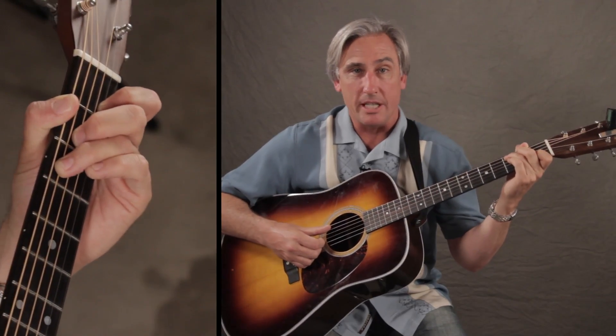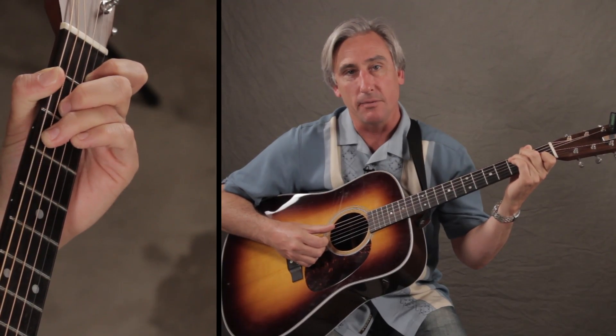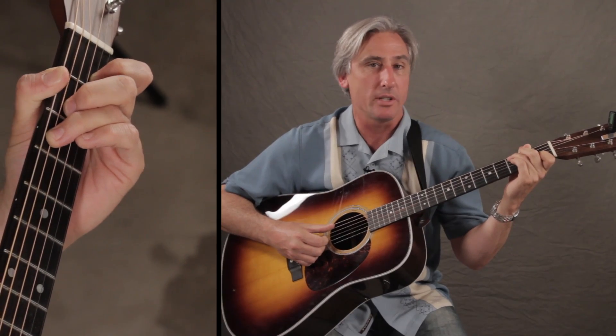All right, let's do 1, 2, 3, 4 by the Plain White Tees — really fantastic song. It's a lot like For No One by the Beatles, but we'll never tell anybody.